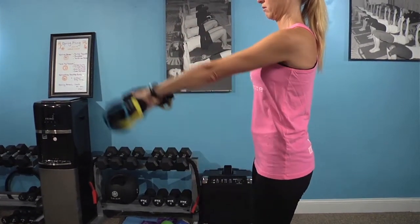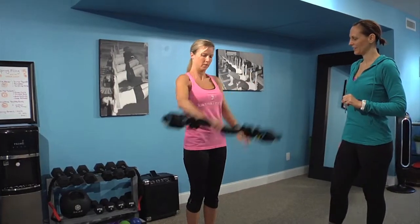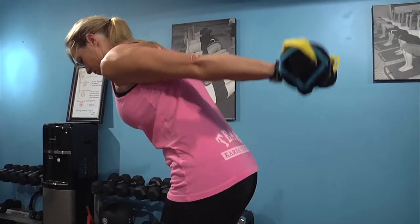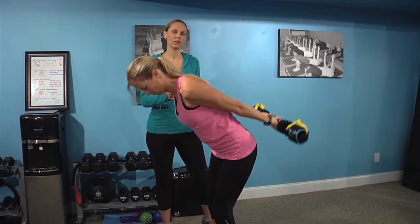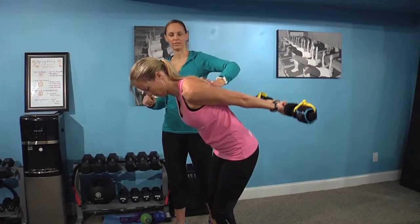Then she's going to transition to one more exercise: posterior deltoid. Go ahead and bring that weight behind you, hinging forward, and lifting up for a posterior deltoid lift with the Karna bar. If you don't have access to the Karna bar, you can always use two three-pound weights. Nice and flat back, chest is open.